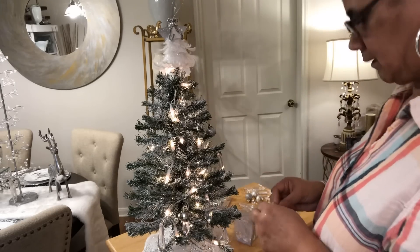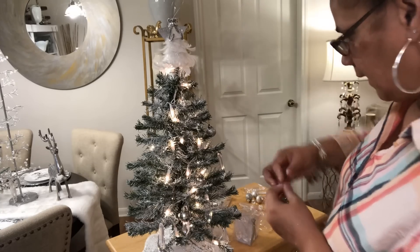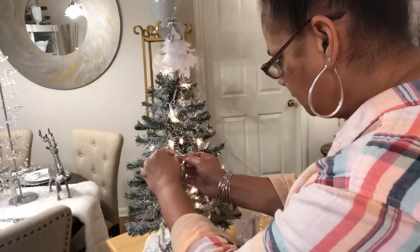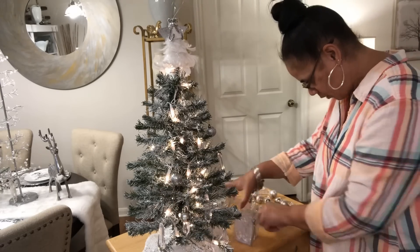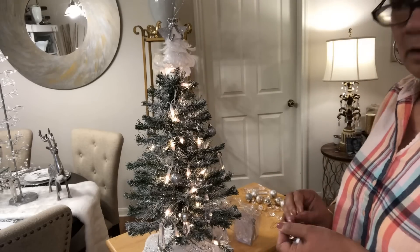I think they're just so cute — just to sit around. I decided I was going to go with this winter wonderland theme and keep it going like that, with the silvers and whites. I'm going to add a little gold here and there, maybe around the area.